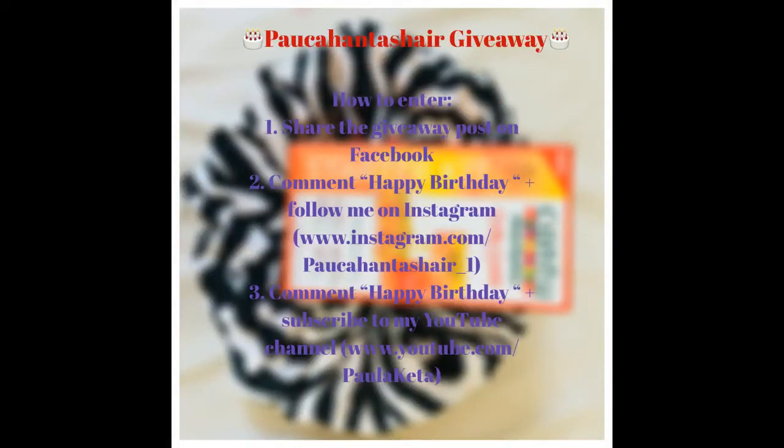For you to win this giveaway, you have to share the post on Facebook, comment 'Happy Birthday' on my Instagram page and follow me, as well as comment 'Happy Birthday' on this video and subscribe to my channel. Good luck!